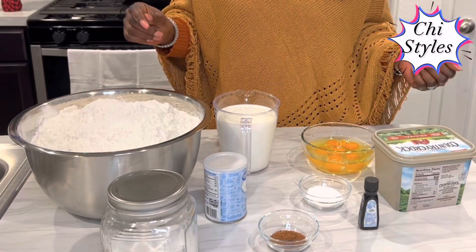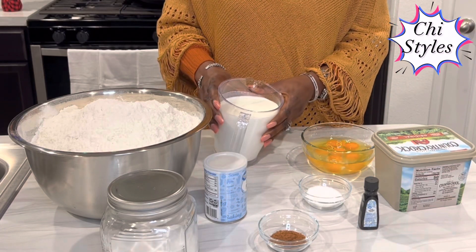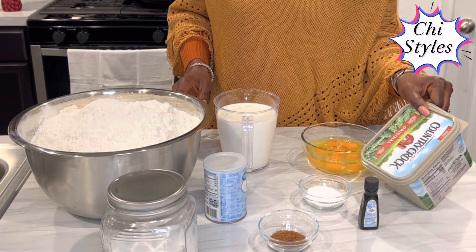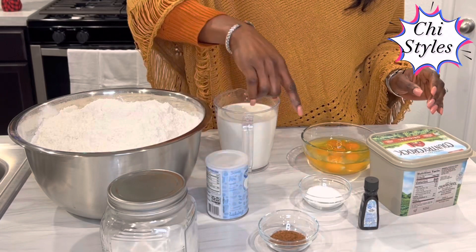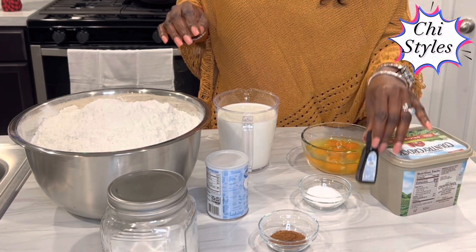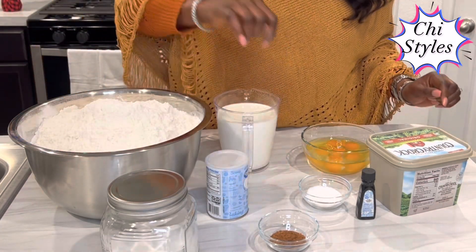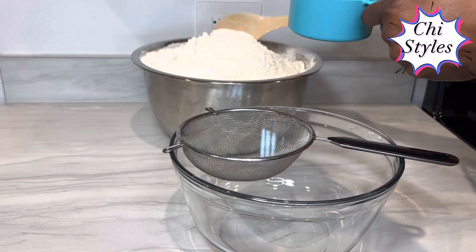These are the ingredients I will be using to prepare this chin chin today. I have here my whole milk — I love it in my chin chin. In this bowl I have some eggs, I have my Country Crock margarine — feel free to use any butter or margarine of your choice. I have my baking powder, my salt, my vanilla extract — but it is optional. In this bowl I have my multi-purpose flour, I have my granulated sugar and I have my nutmeg.